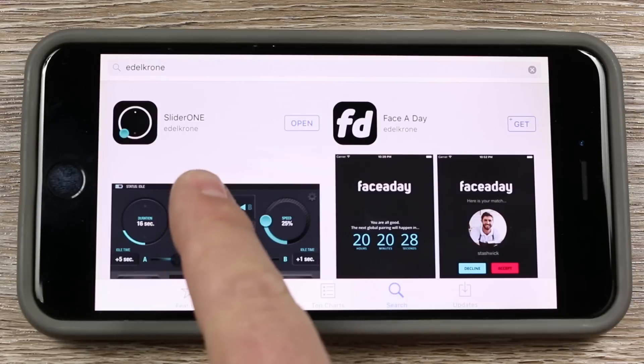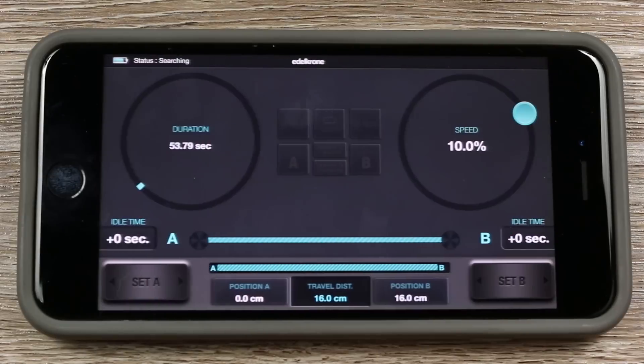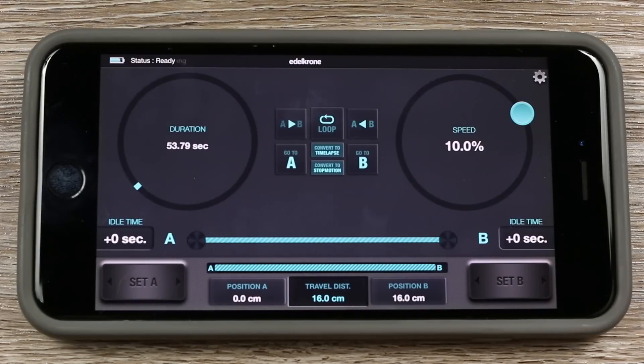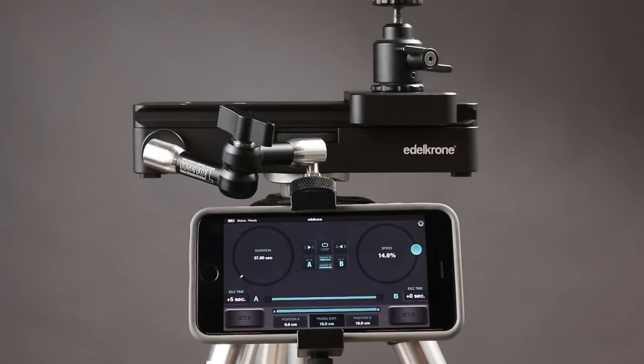Next, you'll need to download the free app and open it up. As long as your Bluetooth is turned on, the app will automatically recognize the Motion module and you're ready to go. To understand all the capabilities of the Slider 1 with the Motion module, you really have to look at the app.